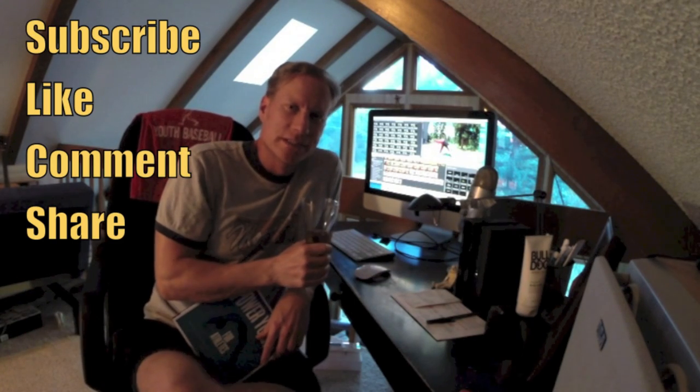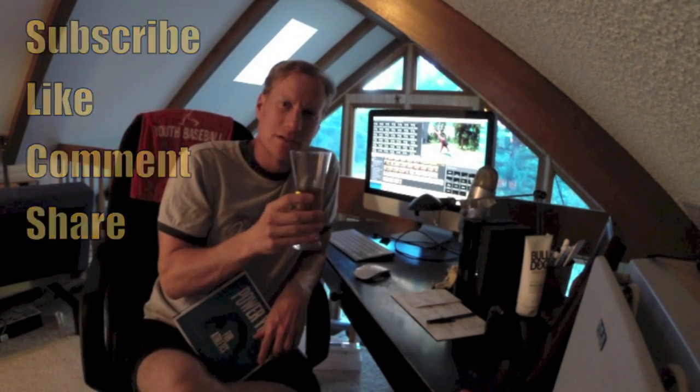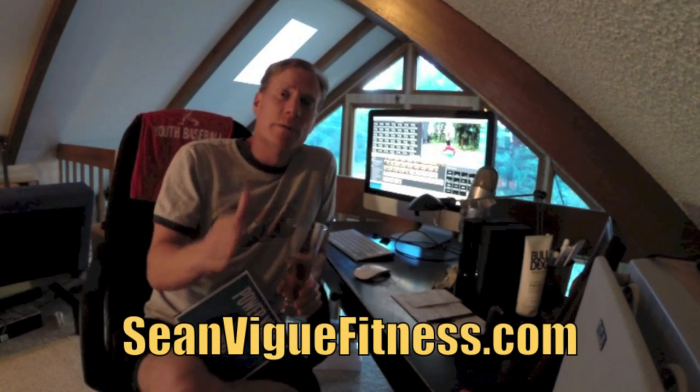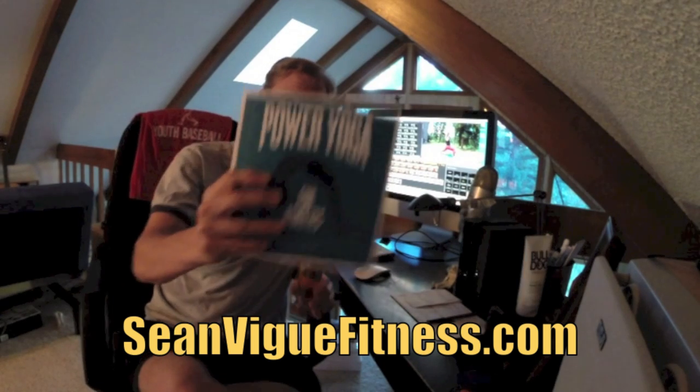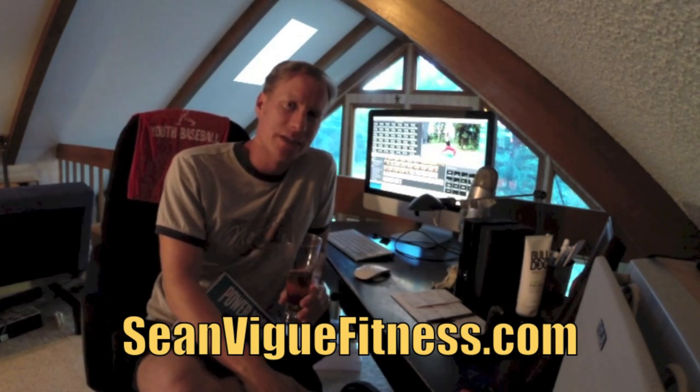Good evening my friends, it's Sean Veig with SeanVeighFitness.com enjoying a beautiful golden lager from Colorado native. Highly recommended. Before we get to the official flow of my new book, Power Yoga for Athletes, I want to announce our winner number three of the free autographed copy of the book.